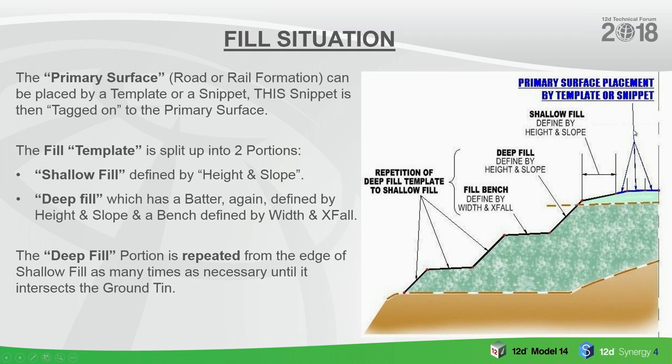Looking at the fill portion: the primary portion can be placed by template or snippet, and this could be used for road or rail. The fill template is split into two portions: a shallow fill portion, where you define a height and slope, and a deep fill portion, which has batters defined by height and slope, and a bench defined by height and slope. The deep fill portion repeats as many times as necessary until you reach the shallow fill. Similarly on the cut side: primary surface goes in as snippet or template, then we put in a V drain at the bottom with defined depth and slope, and then we go into deep cut with berms and benches repeating as many times as needed to complete the ground model.